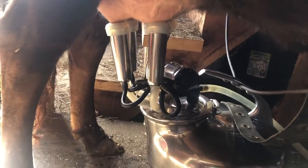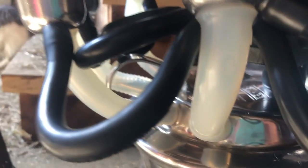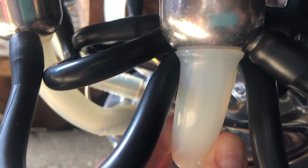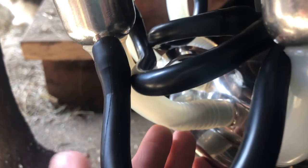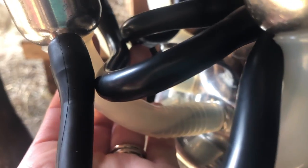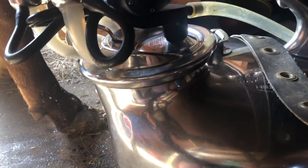The beauty with these silicone inflations is that you can actually see the milk coming down through them. With the black rubber ones we had previously, you can't actually see the milk coming through. This is really nice to be able to show you, and it's a lot nicer if you have someone inexperienced — they'll actually be able to visually see when the cow is done. You can see the milk pulsing down through. Before I touch her udder, I'm going to touch her leg first, just so she knows I'm coming in — that way she doesn't freak out. Sometimes if you go straight for the udder and they're not prepared for it, it can cause them to jump or kick. A good way to avoid that is just touch them and let them know you're coming in.